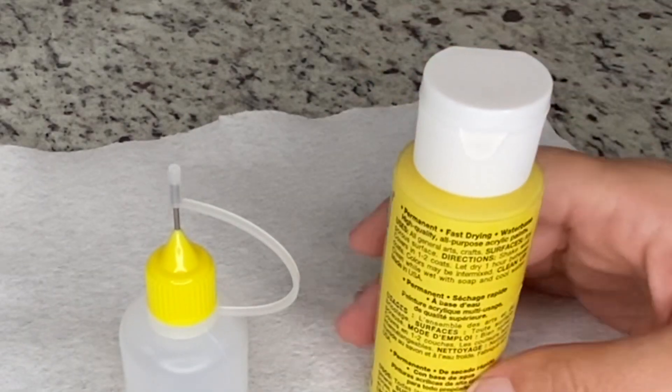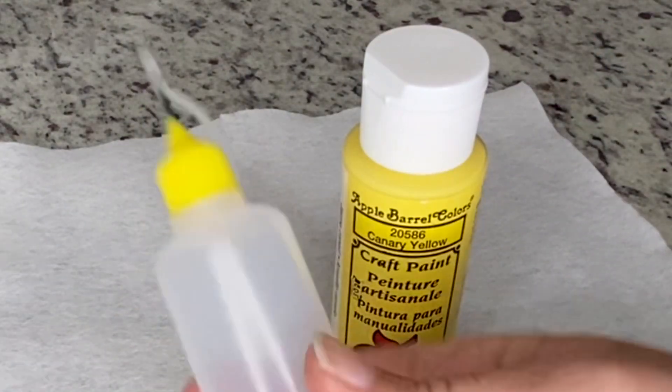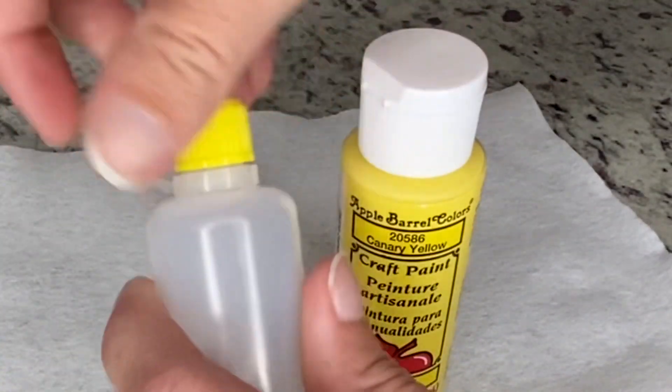Hey everyone, I just wanted to upload a quick video today on how to fill your small precision bottles. I've had a few requests for a video like this, just showing the easiest way to do it.